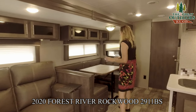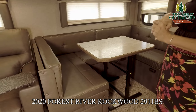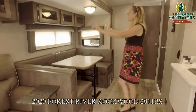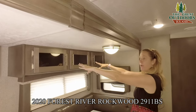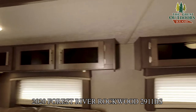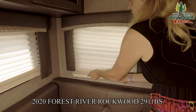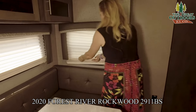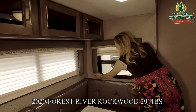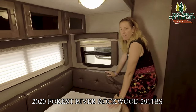Right over here we have your U-shaped dinette. This breaks down into a nice size bed so you can squeeze in additional people. You have nice storage underneath and also storage on top above the theater seating. One more thing to point out is these day-night combination shades — both sets of shades are right in there, your nightshade and your dayshade. They're nice and tight, affixed to the walls so they're not banging around if you have your max air fan going and your windows open.